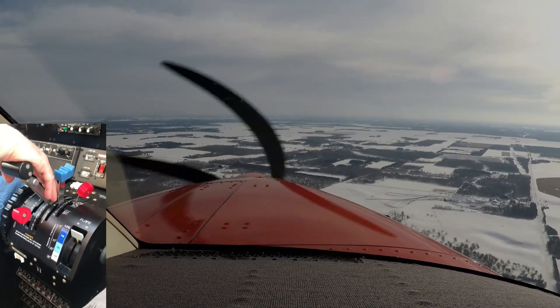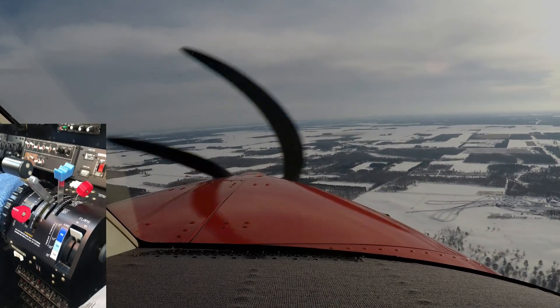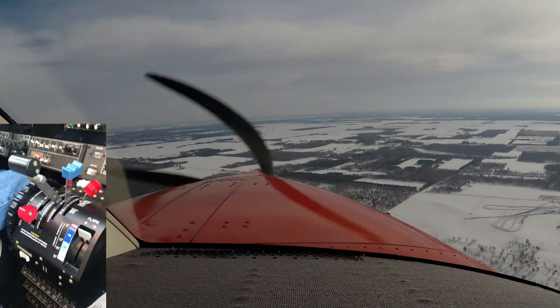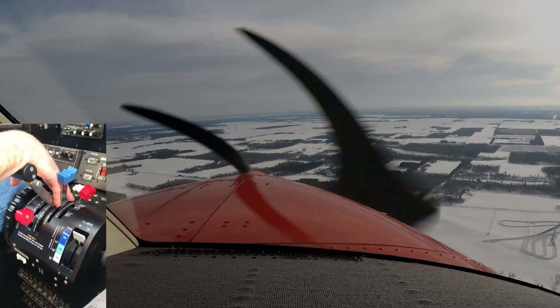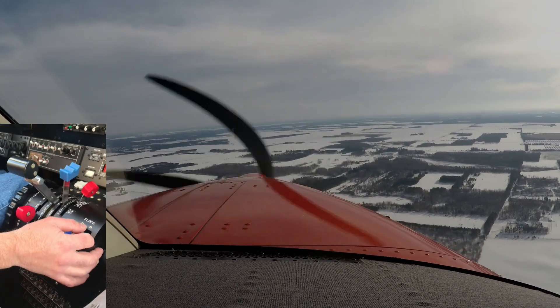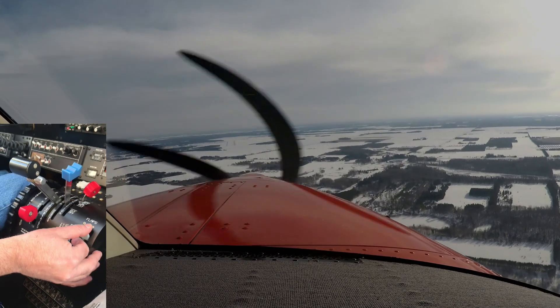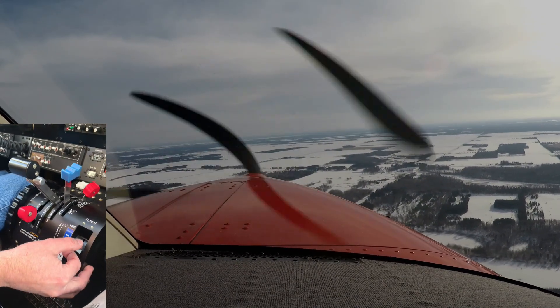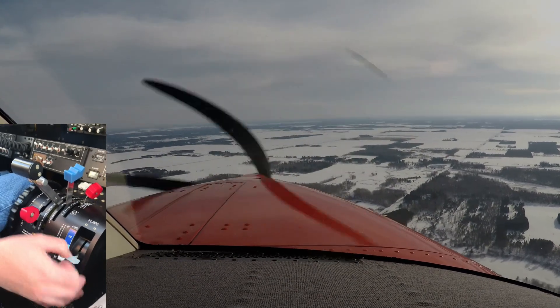We'll get close enough and start coming down — we're about 3,000 to 2,600 feet, gradually descending. We'll get a little closer and come down at a more normal descent rate. This plane will take a notch of flaps, and since the second notch is right after the first, just do them both at the same time — one less step to think about. Just bring it right down to 20 degrees.